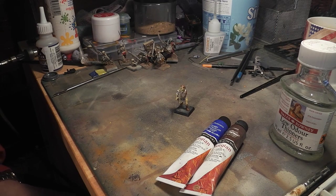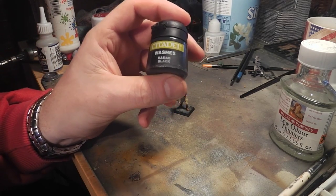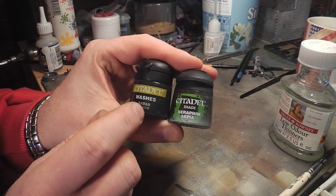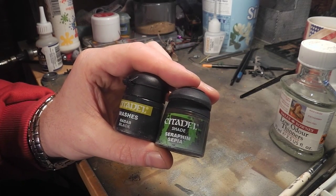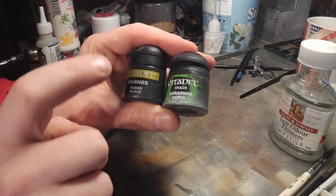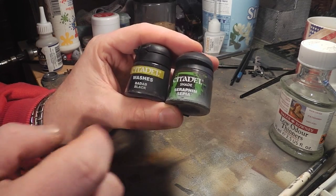Since the bigwigs at Games Workshop decided to destroy their wonderful washes and make them shades, I've found that GW's old washes were fantastic. Their paints in general aren't that brilliant in my honest opinion — some people get on well with them, some people get on better with Vallejo. I'm a Vallejo person, but I did love their washes. Their washes were absolutely fantastic.